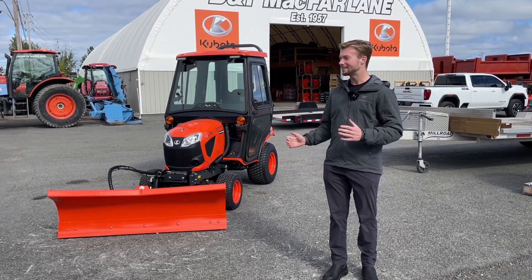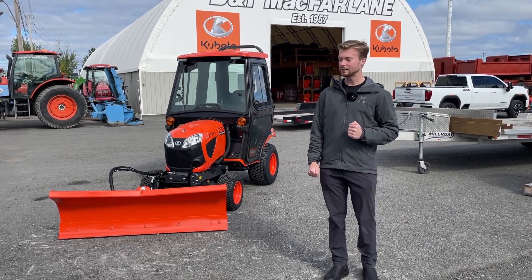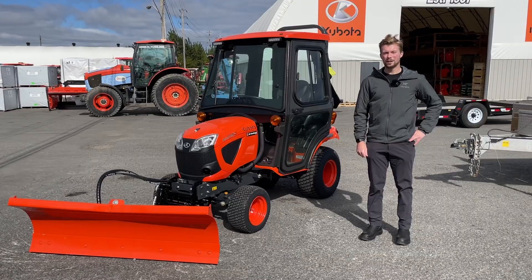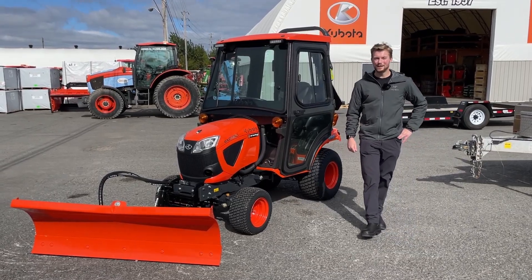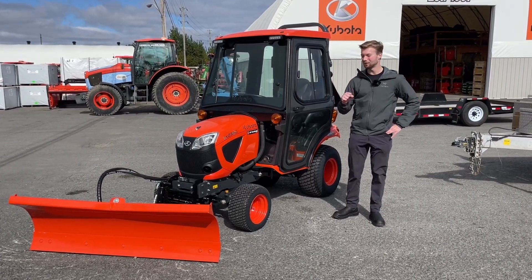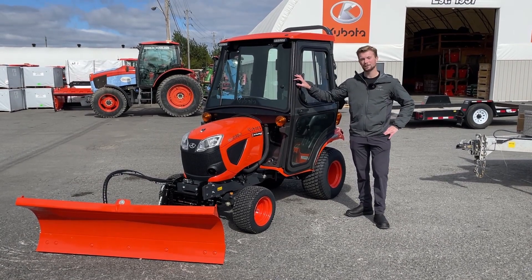We're going to go over some attachments that you can add to your tractors to make snow removal a little bit easier in the winter. We're going to start here with this BX2380 that is all set up ready for the winter. First up — not so much a piece of snow removal equipment but something that's going to make your life very nice — is a fully enclosed cab with a heater kit, like on this BX2380.